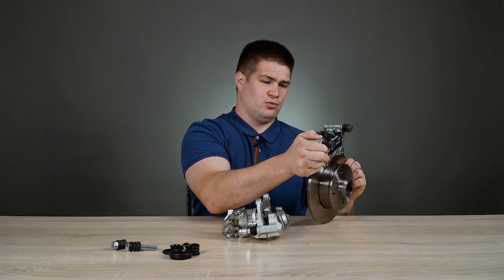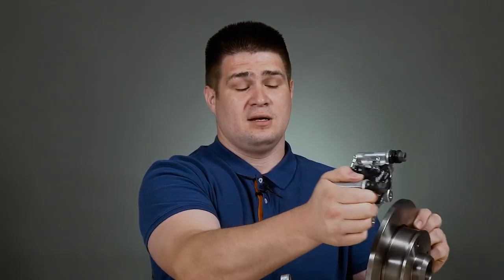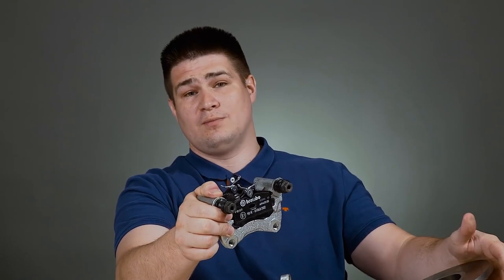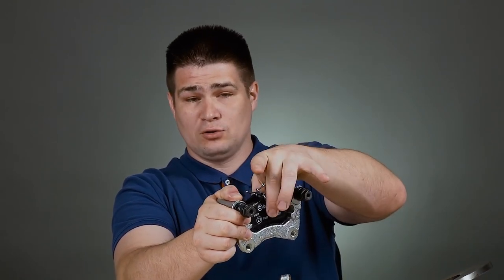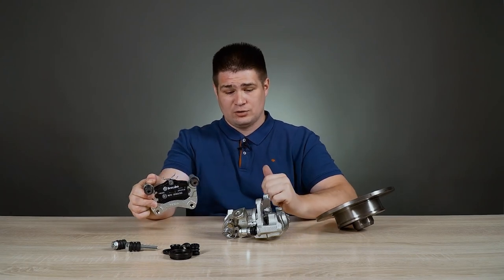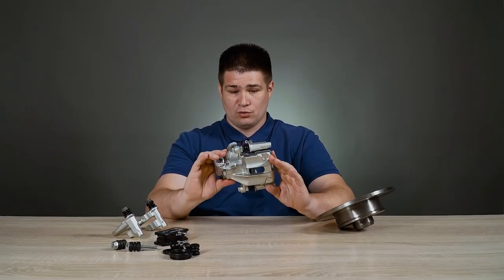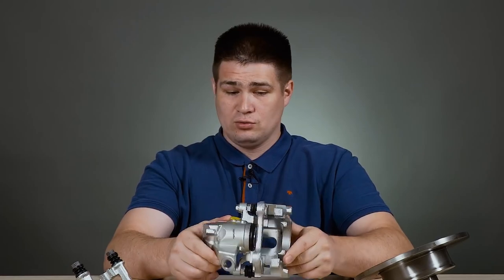That's how it is all assembled. And in order to stop the brake disc, we just need to squeeze these pads and press them against each other. For this, there is a second part, which is the brake caliper itself. Let's take a closer look at the brake caliper design. Here it is now in my hands — this is how it looks from both sides.